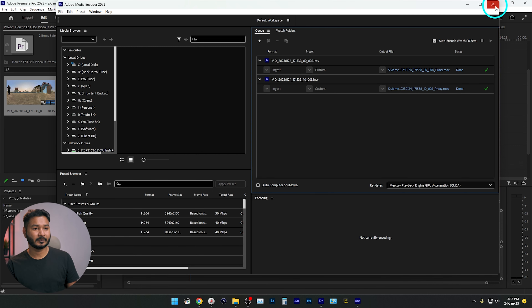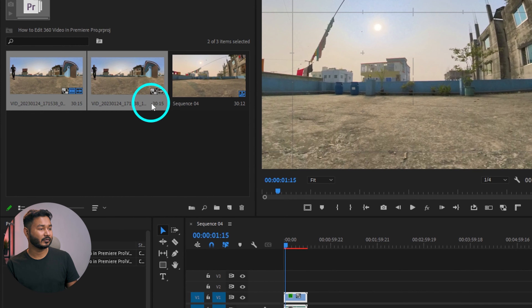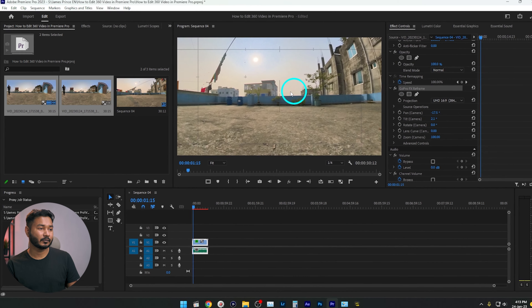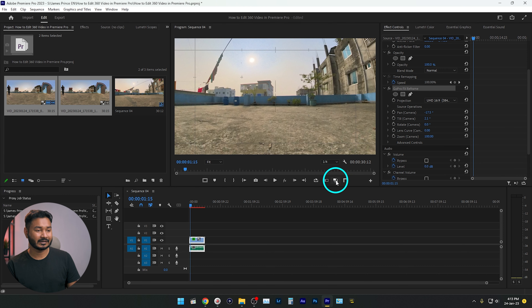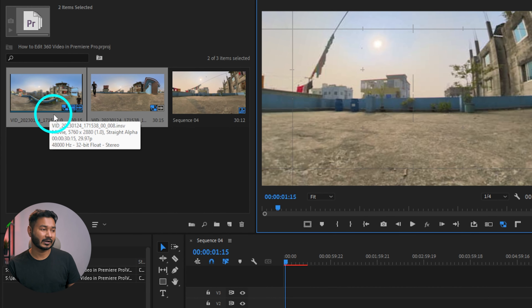After the proxy is done, close Media Encoder and get back to Adobe Premiere Pro. You'll see two separate icons on the clips indicating the proxy is available. To enable the proxy, go to the Program panel, click the plus icon, and enable proxies by clicking the 'Toggle Proxies' button. You can see the proxy icon turns blue, indicating it is now activated.